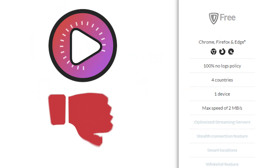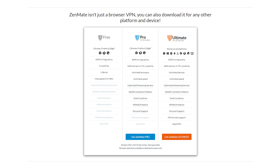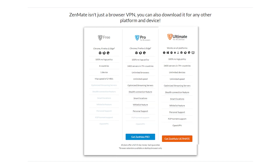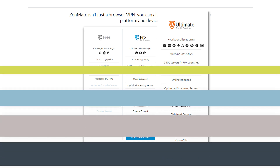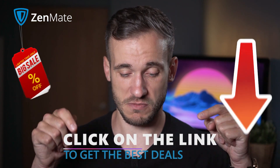Just because the free version is limited for streaming, it doesn't mean you should scrap the VPN altogether. You can upgrade to a pro plan for browsers or get the ultimate plan for a true VPN experience. You can still get all the benefits of Zenmate without breaking the bank — our bots scan through mountains of deals every day to find the best legitimate discounts for Zenmate, and those savings are added to the coupon page just below this video in the description.